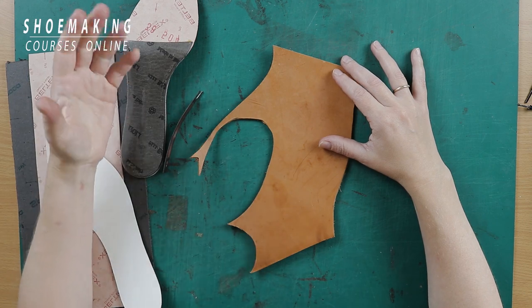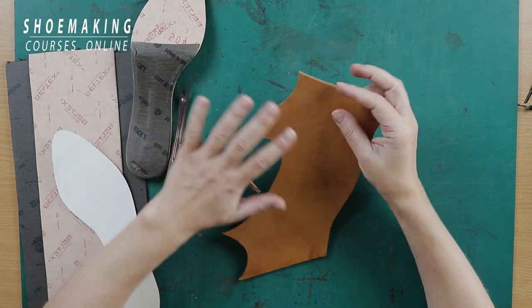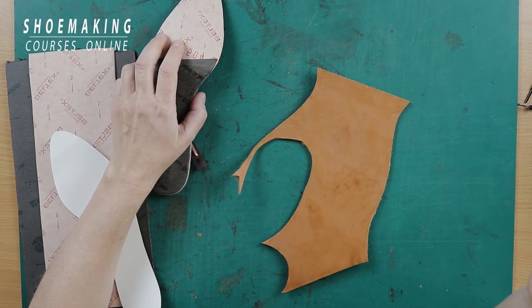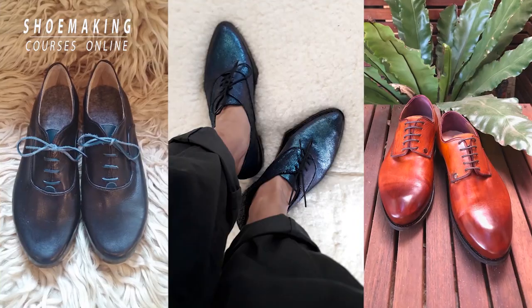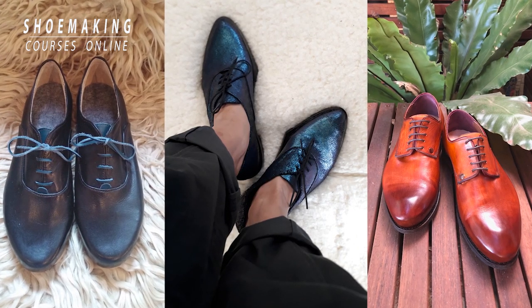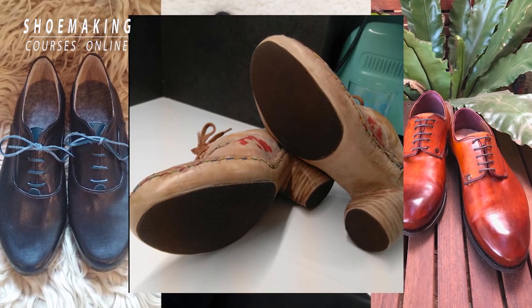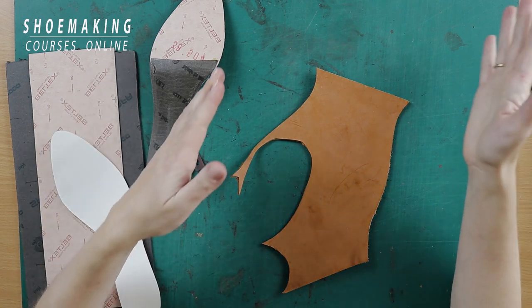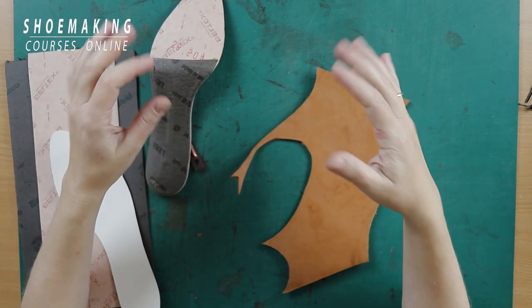There is an extra value to the knowledge and skills that you can apply everywhere in shoemaking. If you have followed my shoemaking blog and my YouTube channel, you see the progress of my students who have made many different footwear types. It's beyond doing one or two shoe models. Let me explain what I mean.